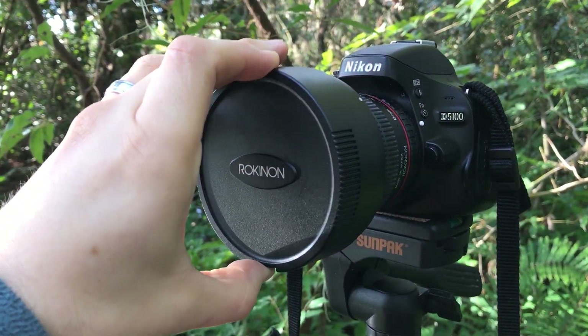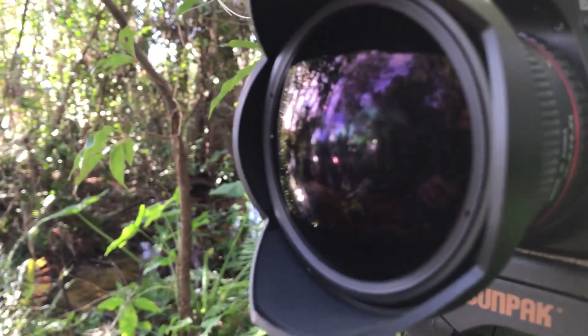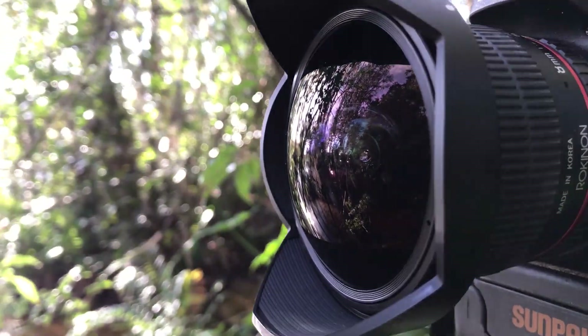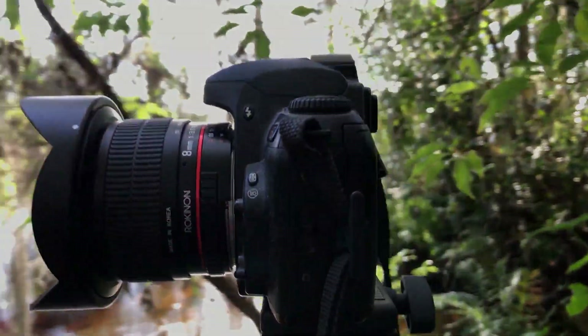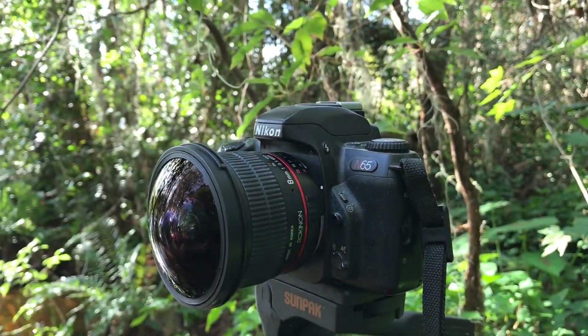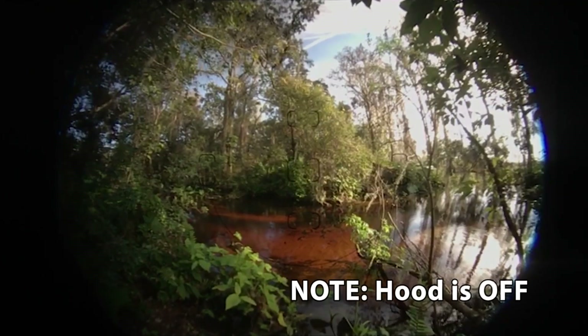This particular lens has a fixed focal length of 8mm in an APS-C, or DX, format, and fills the entire sensor with the image. It's also functional on a full-frame camera, but in that case it will give you an image with rounded sides. Here I am putting it on my Nikon N65 film camera and looking through the viewfinder. We can see that while it does fill to the top and bottom of the frame, the left and right sides are rounded.